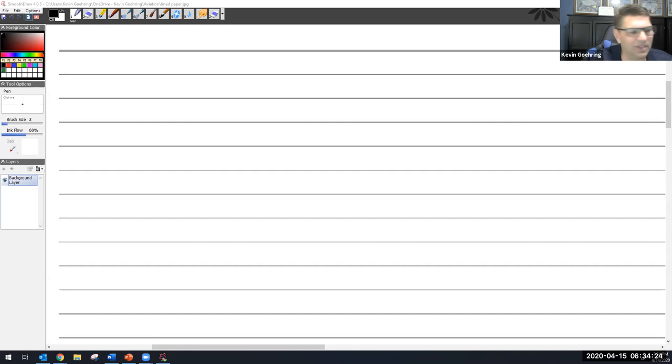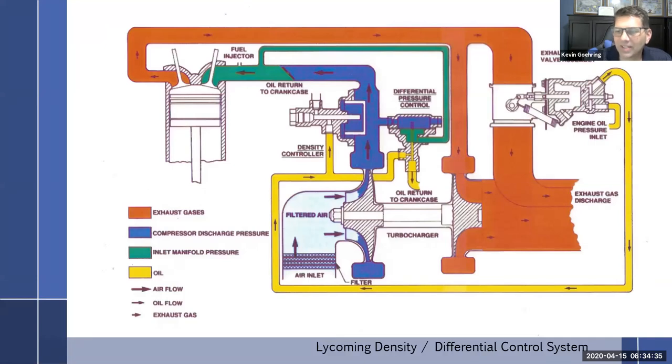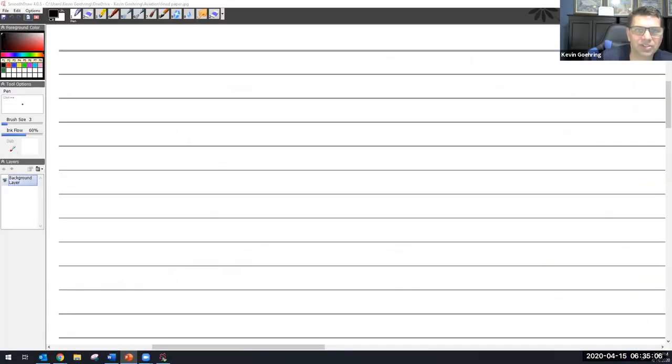Yesterday we were talking about turbochargers, specifically the coming density and differential control system. We left off talking about the different ways it works. We talked about the wastegate — there are three basic types: the fixed type, the manually operated type, and the wastegate can also be oil controlled, which is how almost all of them work.